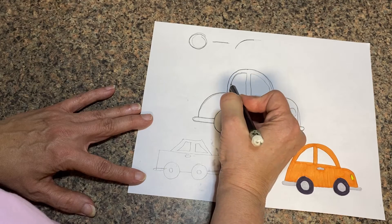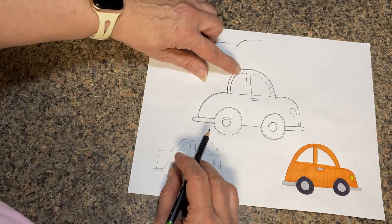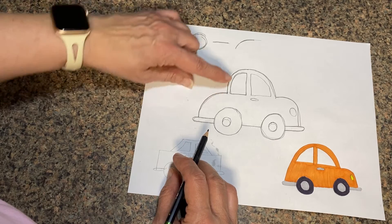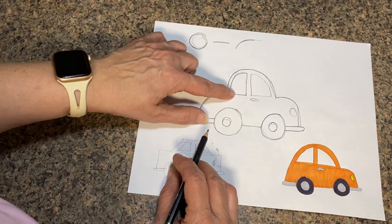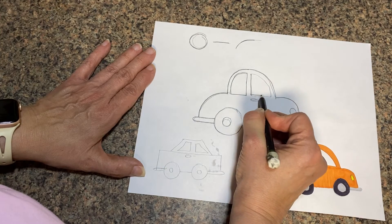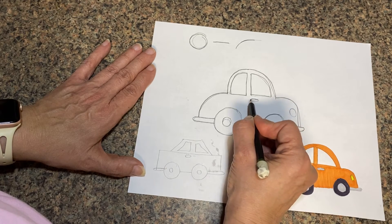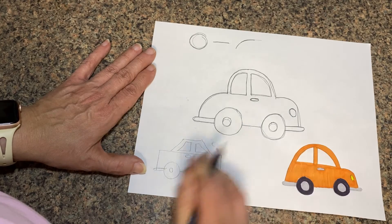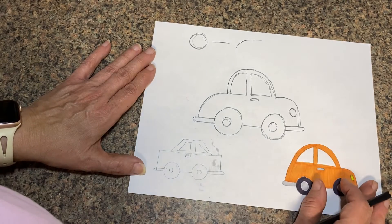We need windows. We're going to do a window here — notice I did a curved line that follows the same roof line at the back, and then two straight lines at a 90-degree angle. We do two straight lines and go in the opposite direction, then another 90-degree angle, another curved line. We'll finish up by doing a door handle and another oval over here for a light. That's our car — and that's how we would travel today.